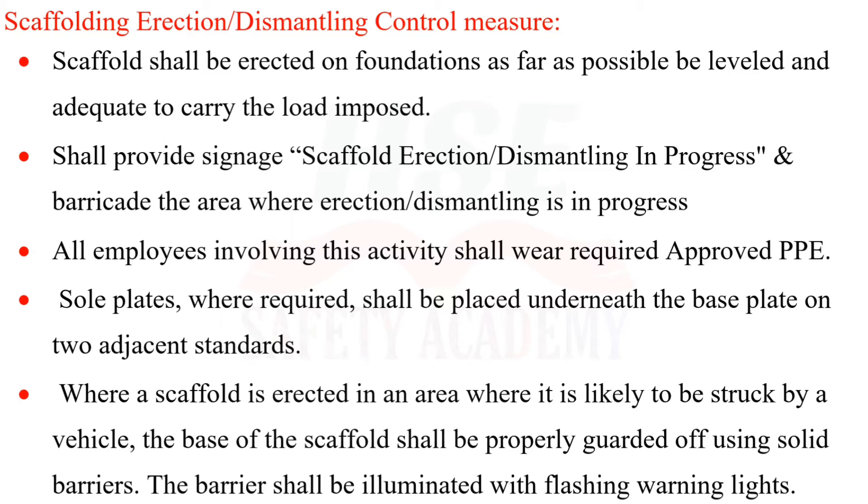Sole plates, where required, shall be placed underneath the base plate on two adjacent standards. Where a scaffold is erected in an area likely to be struck by a vehicle, the base shall be properly guarded using solid barriers, and the barriers shall be illuminated with flashing warning lights.